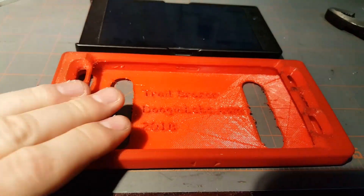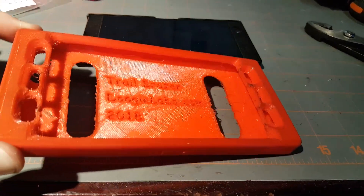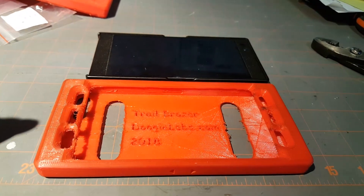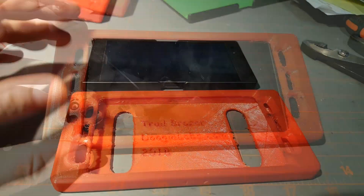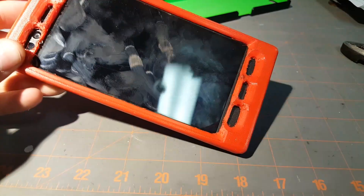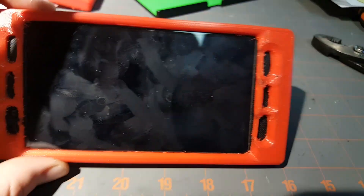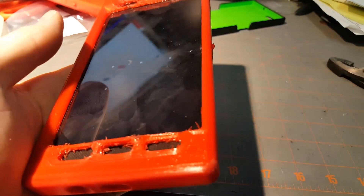It fits really tightly. The best way to get the phone in after printing is to put the case in the microwave for 20 seconds and then slip it onto the phone — it should go on with relative ease. Here's the phone in the case. The case doesn't interfere with any pictures or anything like that; I took extra care designing that. The screen goes right out to the edges with no interference.